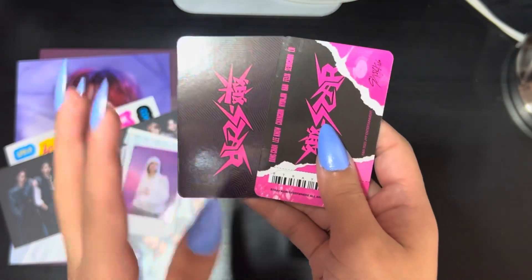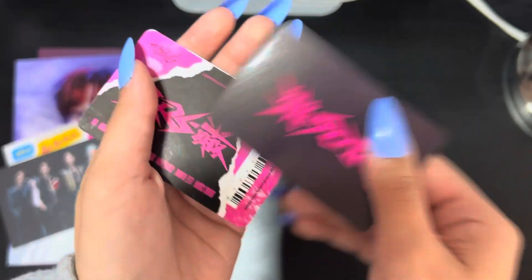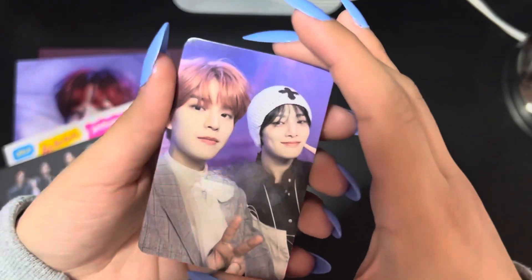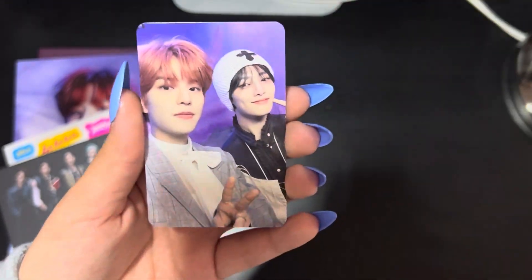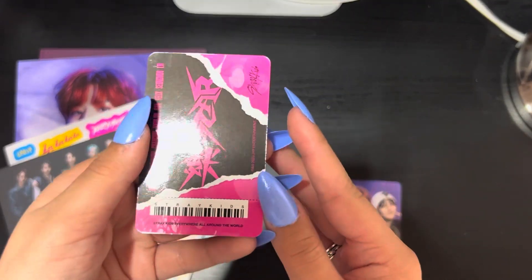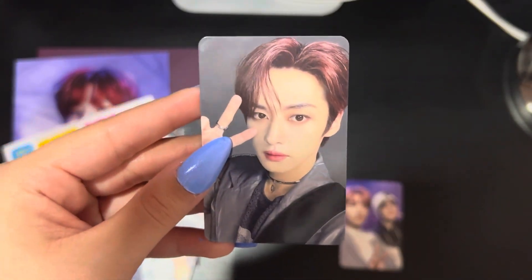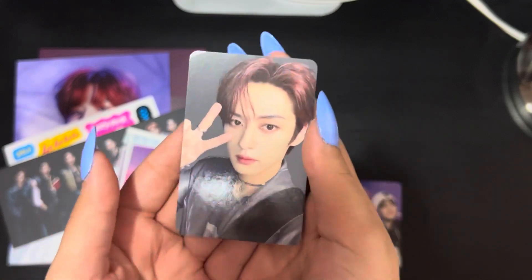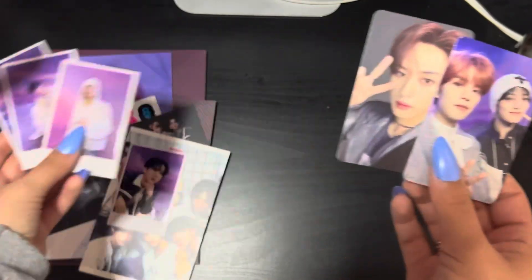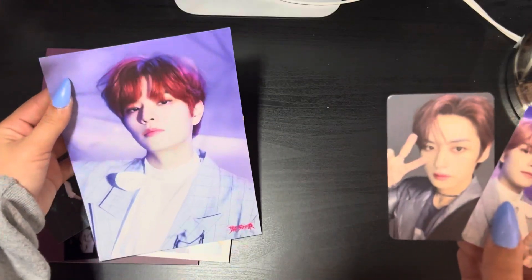Then we got two — I think one's a selfie and one's a unit card. Here's the back of one of them. We got Sungmin and I.N. — this is so cute. Here's the back. Oh my god, I love this card — I love the units. And then I'm gonna figure this is the specific member card: Lino! Oh my god, I really got Lino — I'm actually really happy about that. So the pulls for the Limited: we got the polaroids, Bangchan down here, and then we have Lino, Sungmin and I.N. with the Sungmin bigger mini poster.